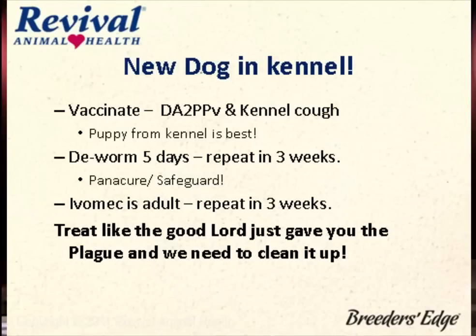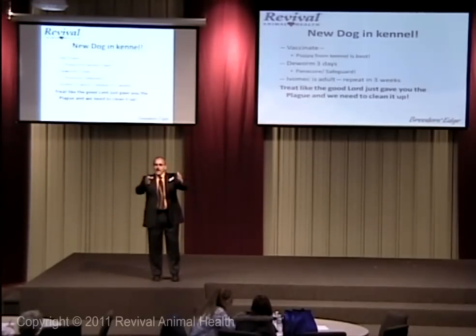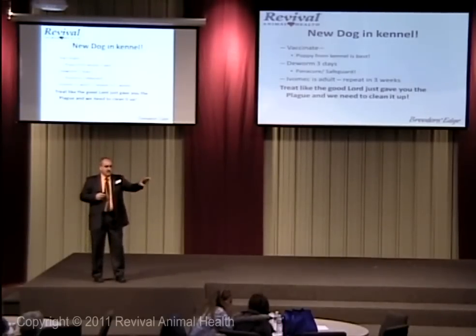New dog in the kennel — treat them like the good Lord gave you a plague. You've got to vaccinate that puppy as soon as he comes in, unless you know them well and know how she vaccinates. Vaccinate him on the way in, and I'd like to vaccinate again in three weeks. I also deworm him on three days' worth of Panacur. I've gotten Giardia beat down in my kennel, and I don't want to seed anybody in an exercise pen. So deworm him. People say isolate them in an isolation kennel, but very few of us have those. If you keep one empty kennel between that dog and everybody else, put him on the end and leave that kennel empty — that's usually enough. Wait the three weeks out, make sure he's healthy, get him dewormed and vaccinated twice, then let him in the kennel.